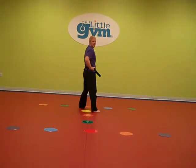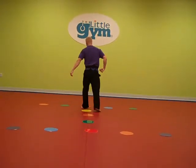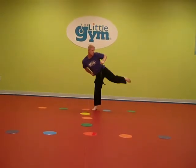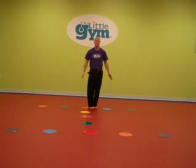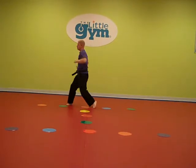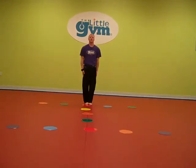Now for some classes, I'm stopping the kata right here. For others, they have one more sequence of turns to the right: high block, round kick, back punch. Feet together, turn left: high block, round kick, back punch. Feet together, and bow.